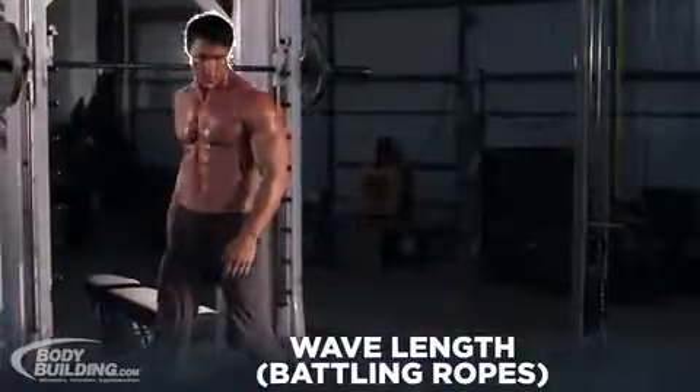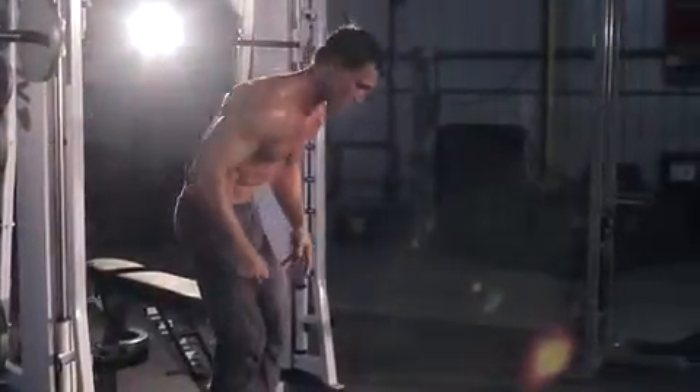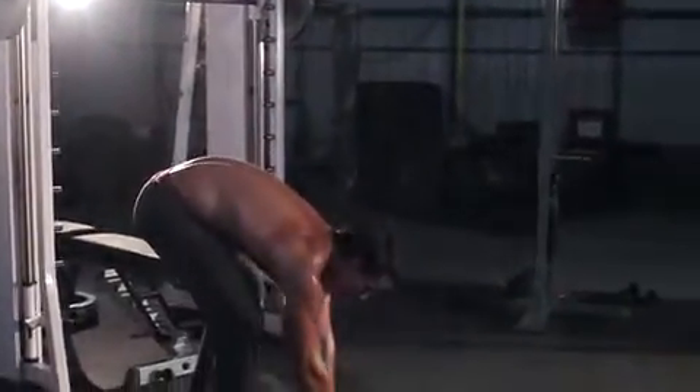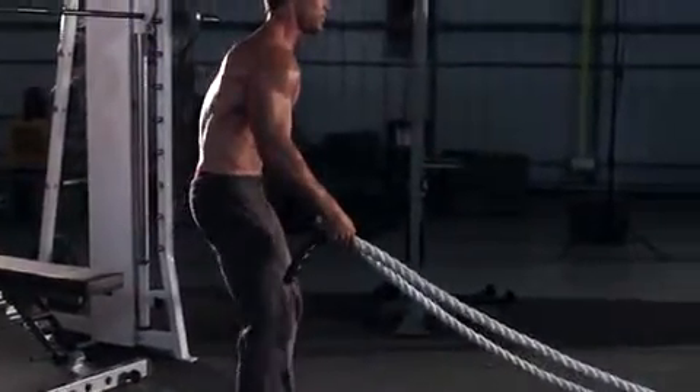For this exercise, you will need a heavy rope anchored at its center, 15 to 20 feet away. Standing in front of the rope, take an end in each hand with your arms extended at your side. This will be your starting position.